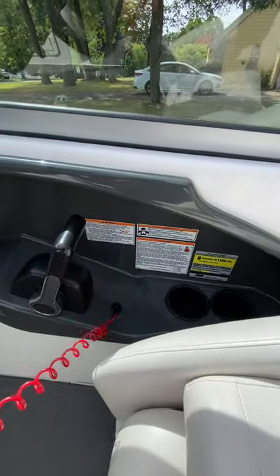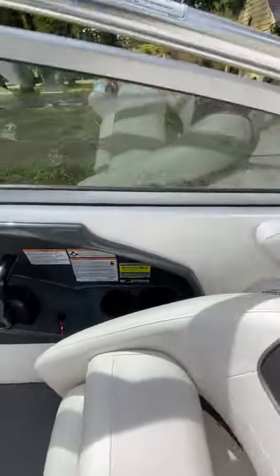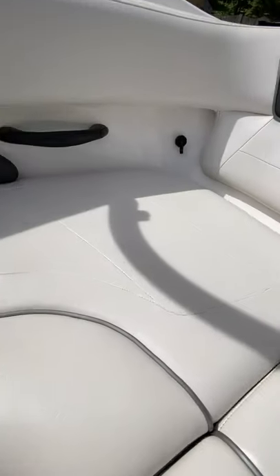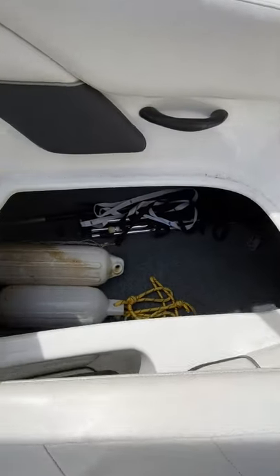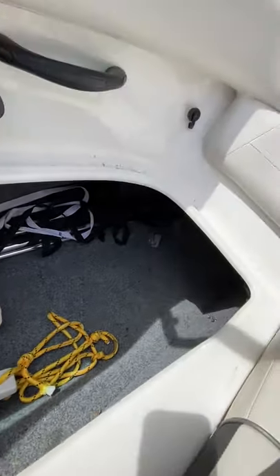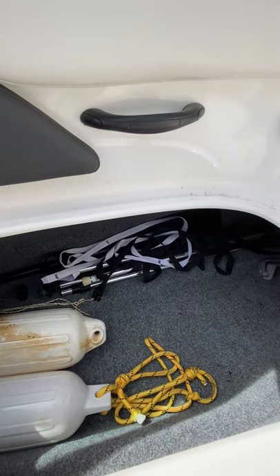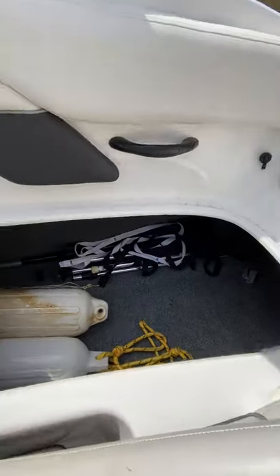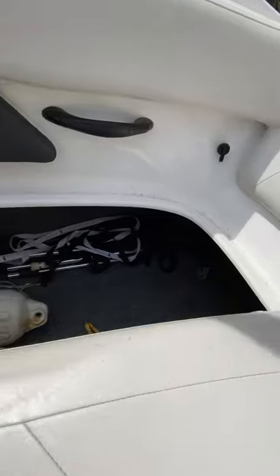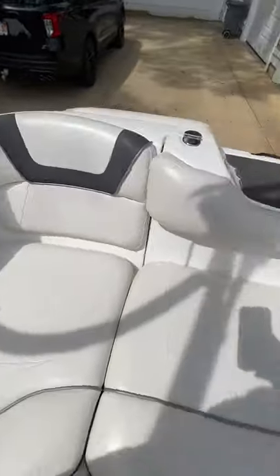You also got the safety cord, which is an engine kill switch if you need it. Behind the driver's seat there's another compartment — we'll lift this up. This is usually where I keep my bumpers and some other stuff. I got the oar in there, and also the secure rods for the cover. It's a nice big compartment — coolers or anything else you need to bring.